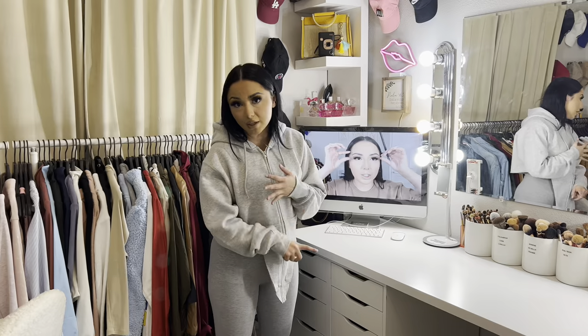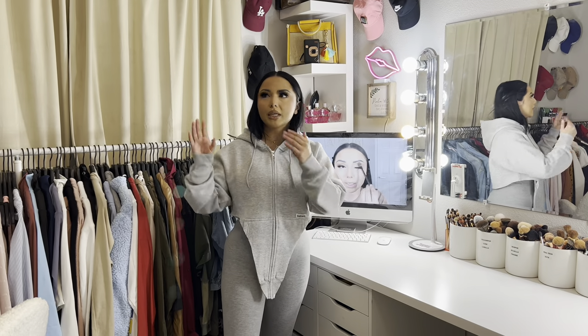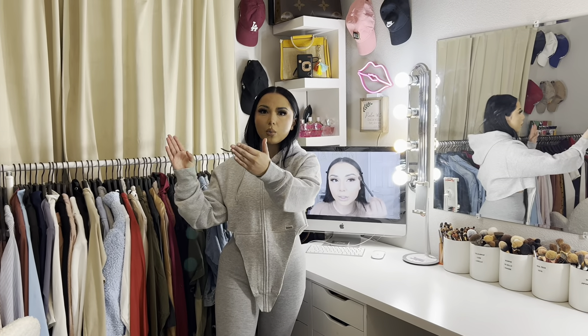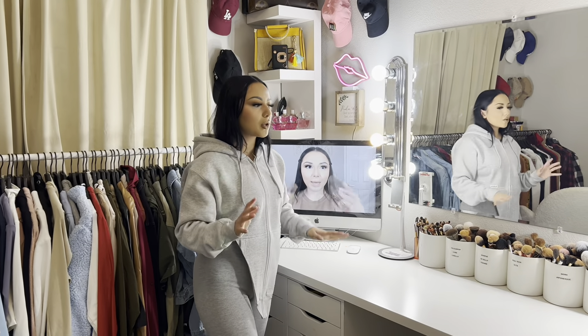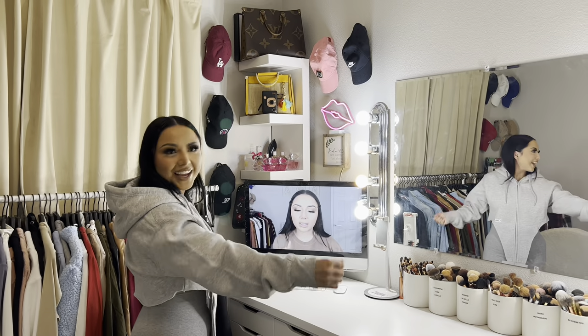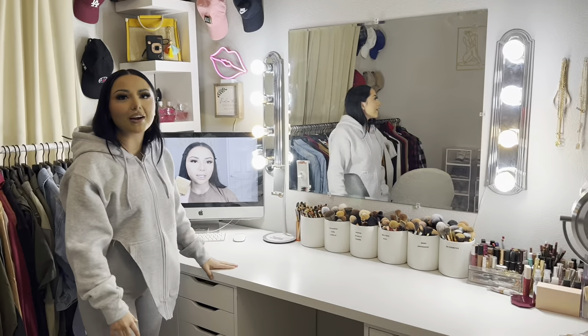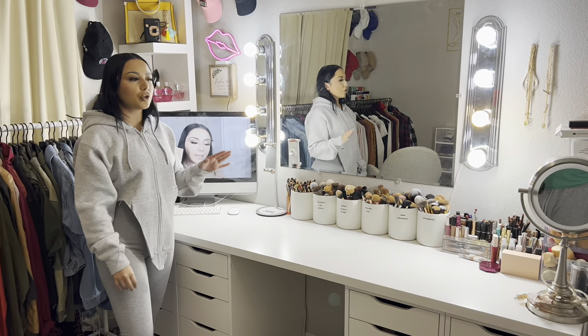I was also debating putting a TV in this room, but I'd have to put it on that wall and I don't really want a TV in the background when I'm filming. Maybe I'll switch things around eventually. Now let's get into my vanity — the fun part you've been asking me to show for a very long time.